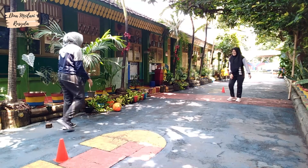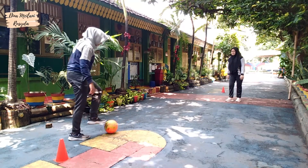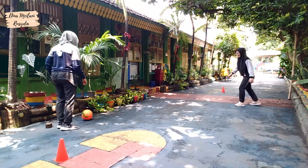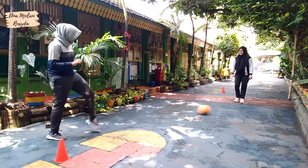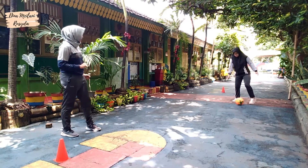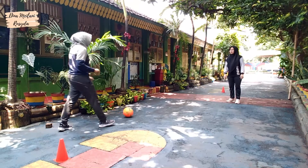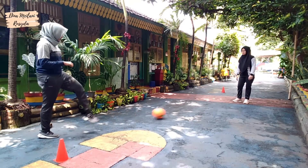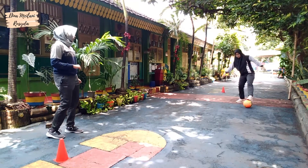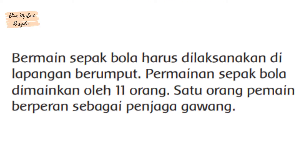Terima kasih telah menonton! Bermain sepak bola harus dilaksanakan di lapangan berumput. Permainan sepak bola dimainkan oleh 11 orang. Satu orang pemain berperan sebagai penjaga gawang.